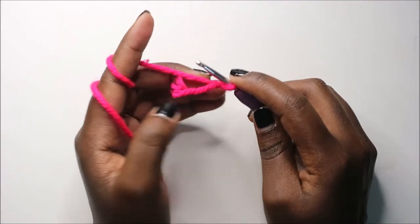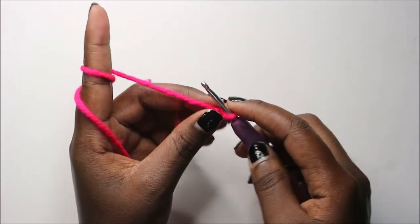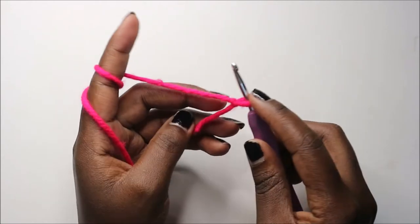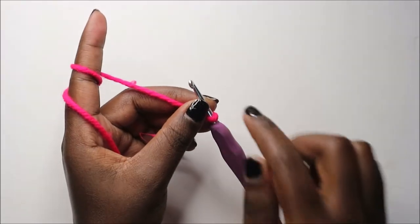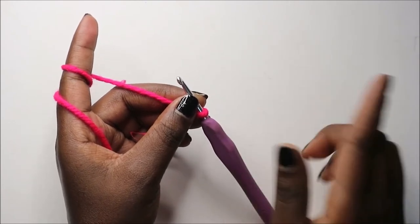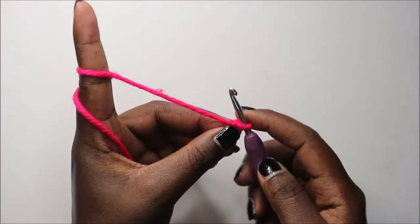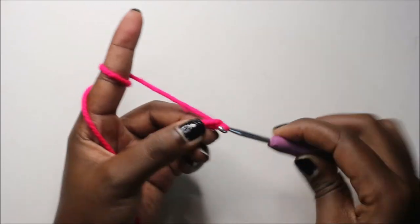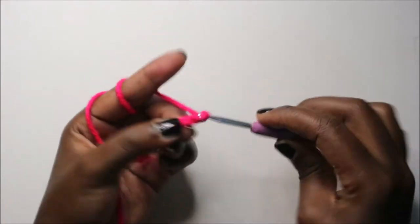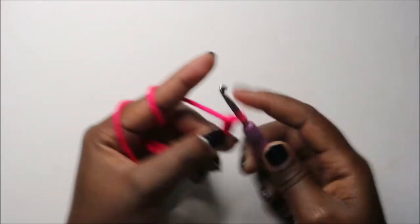We're going to start with the waistband, and the waistband is different for different sizes. For small size we're going to do chain 17, for medium size chain 18, and for large size chain 19. I'll show you an example with the large size, so we're going to do chain 19: one, two, three, four, five, six, seven, eight, nine, ten, eleven...